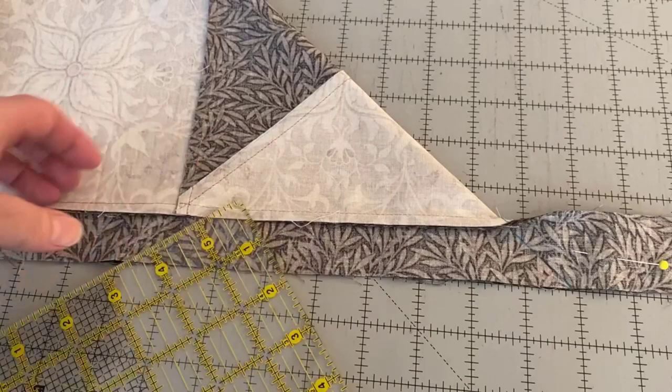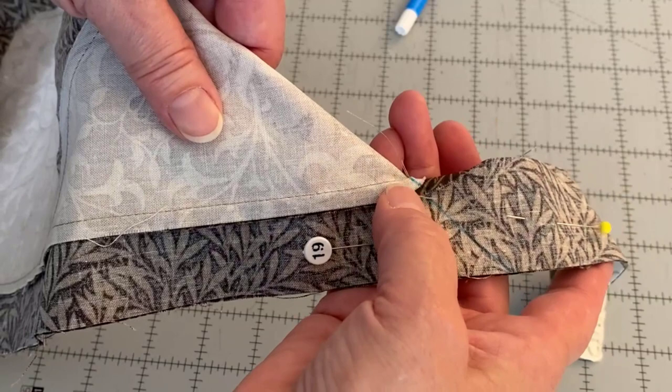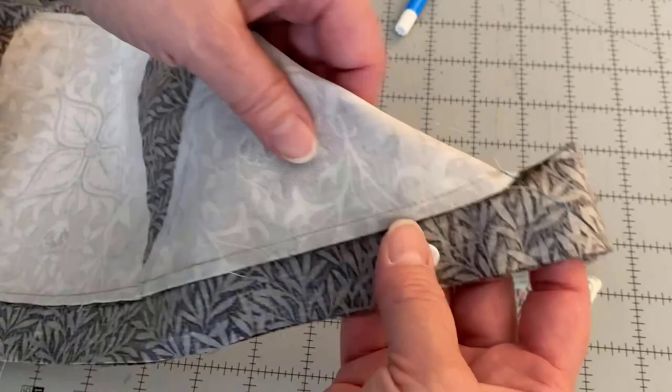I'll put one more pin in on this side. I'll hold it up so you can see it. So this is now my stitch line. I'm going to start right at this point and stitch across and do a lock stitch, and when I open that up, that's going to be my miter.